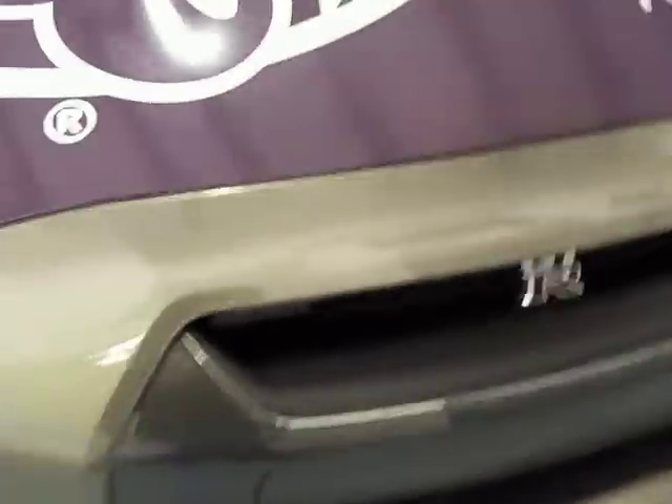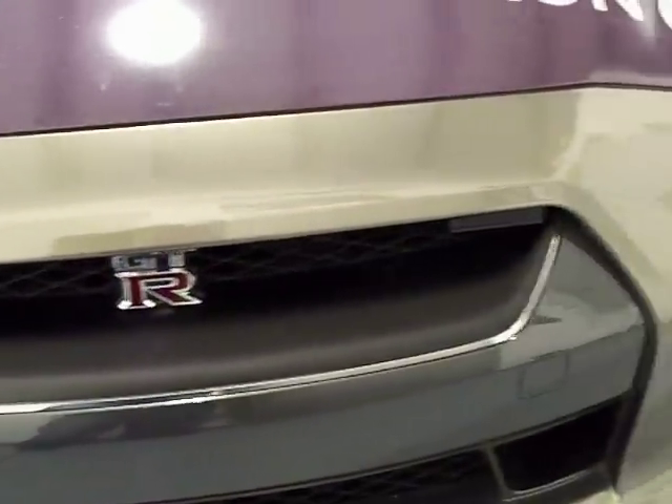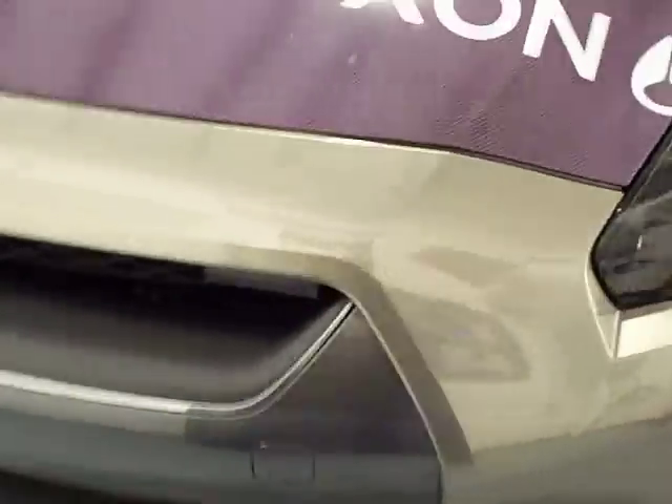2009 Nissan GT-R with a Passport 9500ci custom installed into the original rear view mirror. Those are the laser shifters mounted into the front grille.